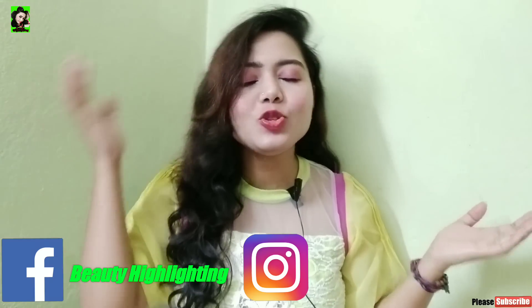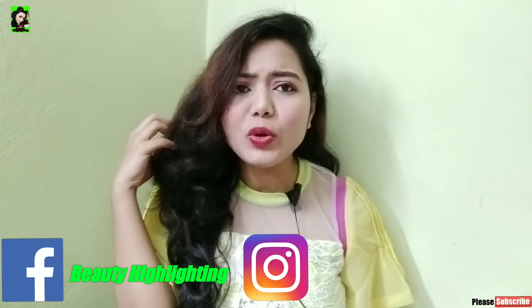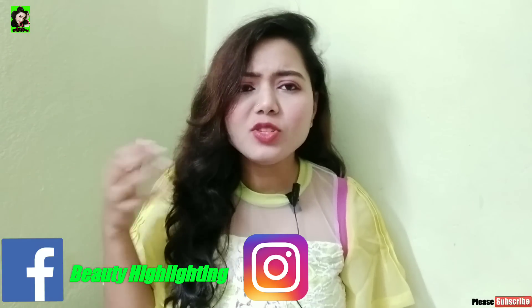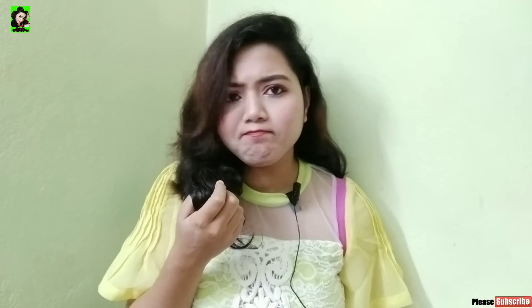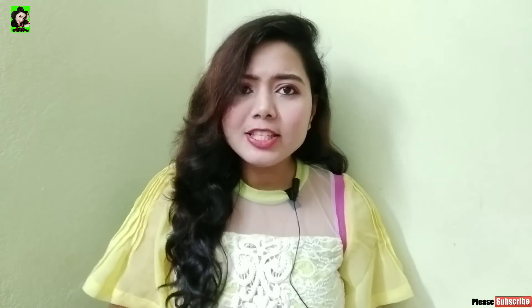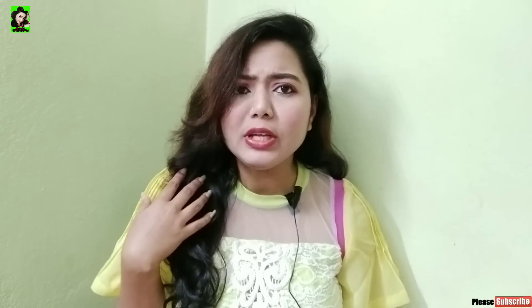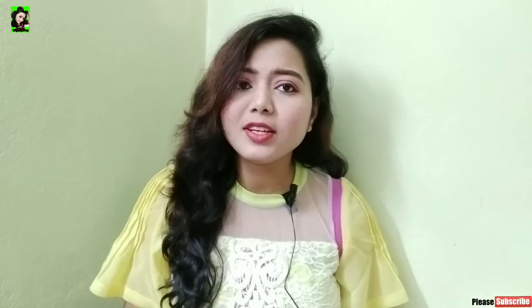Welcome to my channel. Today I am going to share this product and show you how to use it.